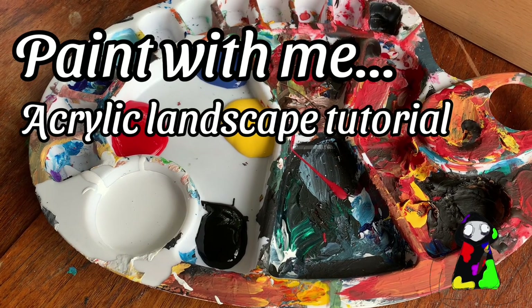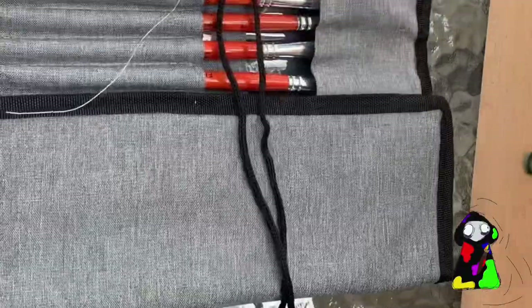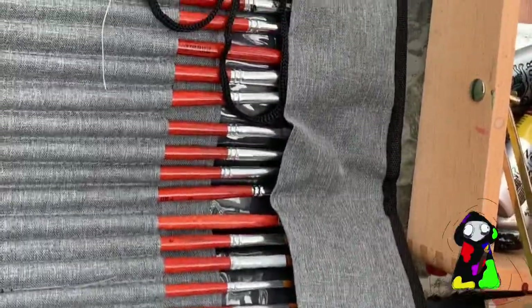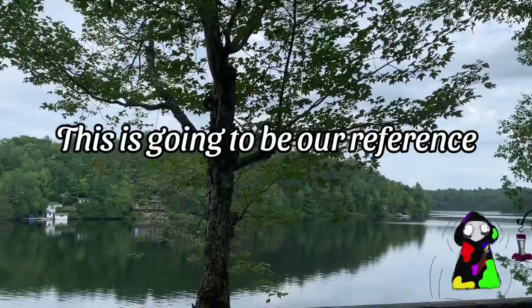This is super awesome. Yeah, let's go. I don't currently have canvases, so we're going to use primed wood instead. I choose this one. We're not going to talk about the angle my arm is at right now. Now we need some water. Look at us being fancy, painting from real life.